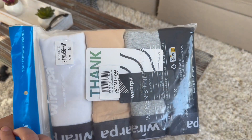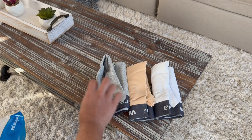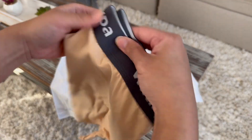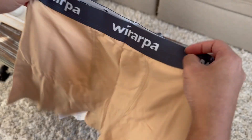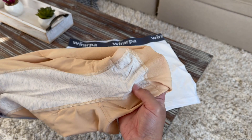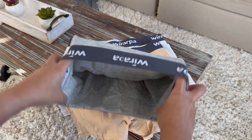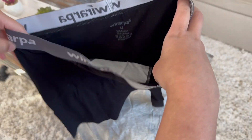Check out these boy shorts by Wararpa. This is a four-set of underwears in different colors. One is white, one is tan — and this is how the inside looks like. You can see the gusset here. It also comes in gray, which is really nice, and of course black.